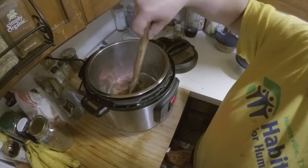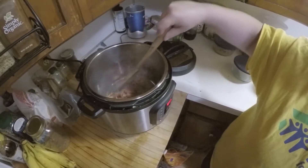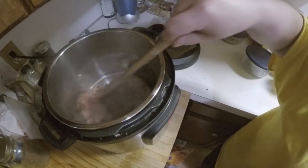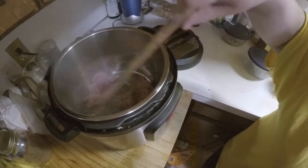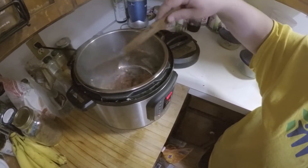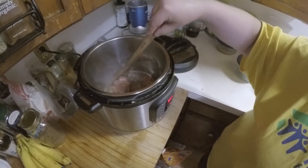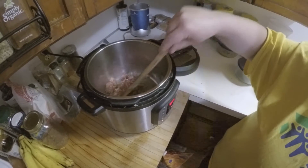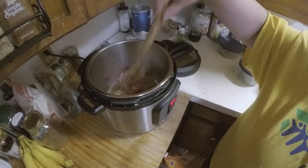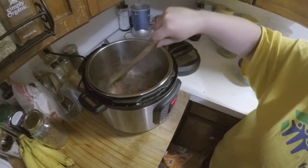We're going to try and make pasta in the Instant Pot with Italian sausage. The first thing we're going to do is brown the Italian sausage. Put the Instant Pot on the sauté function — very bottom left. It's going to default to 30 minutes, that's fine. Make sure the temperature is on normal; just hit the adjust button a few times until the little red light hits normal on the front of your Instant Pot. Go ahead and brown the meat and then we'll move on to the next stage.